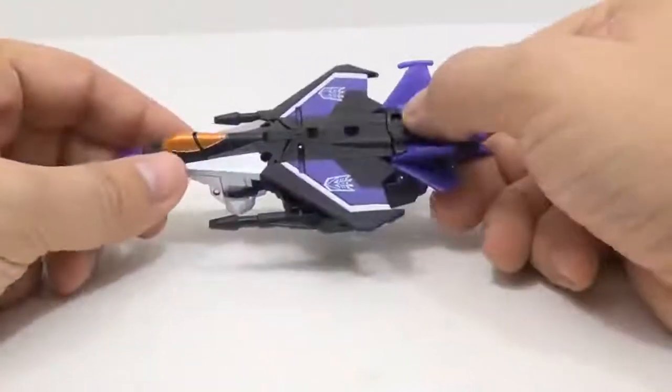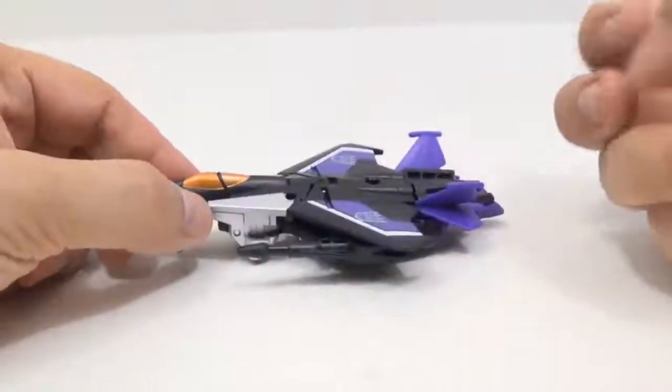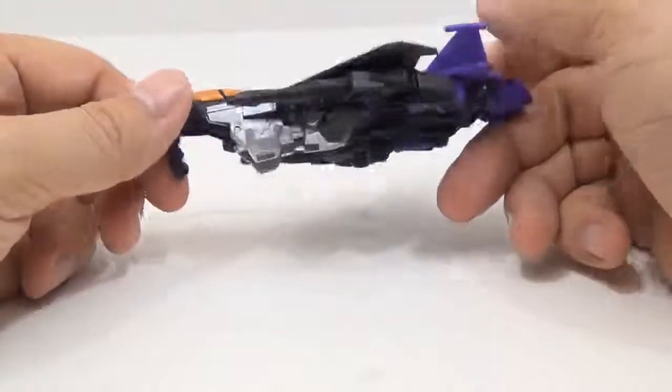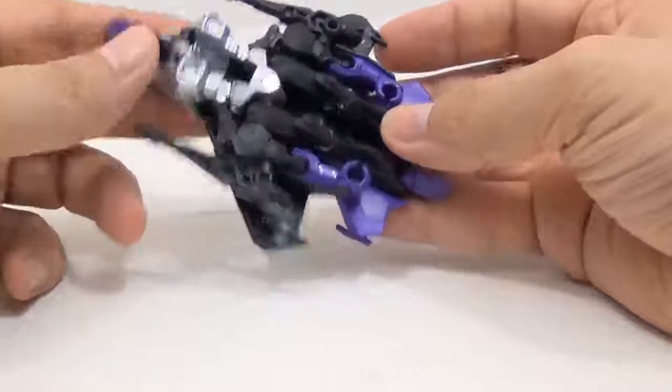I do have a video of Thundercracker, so if you wanted to check out the transformation it's going to be up here in the tab. Other than that I'm going to transform him and it will be real quick — blink and you might miss it.